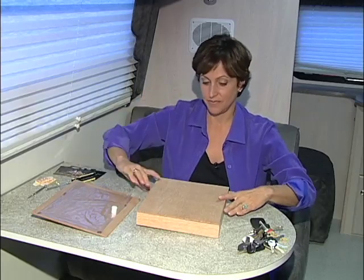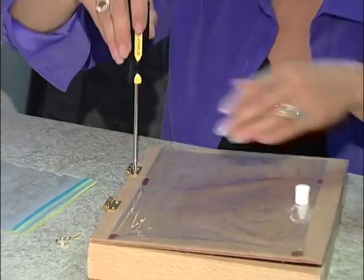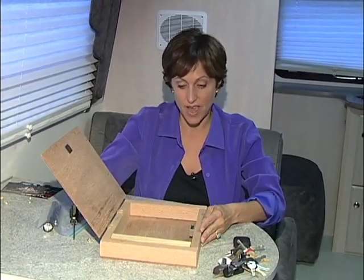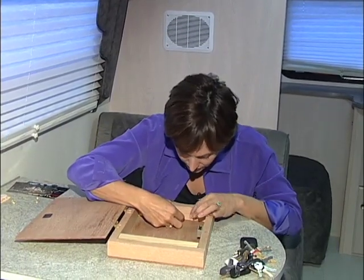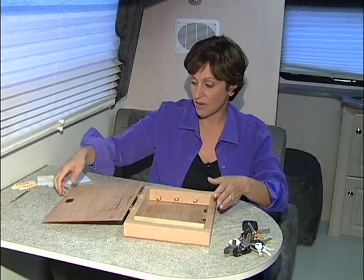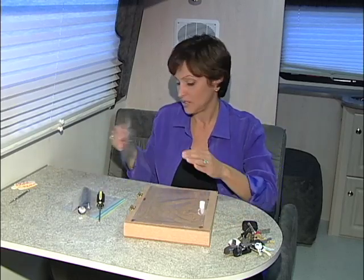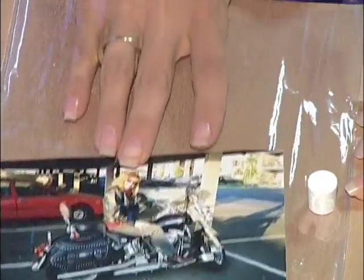Now the back's done, time for the front. So you've got hinges on one side and a magnet on the other. Now you put cup hooks on the top to hold the keys. So when you finish the key hooks, now comes the fun part. Put plastic on the front so you can put pictures of your favorite people and your favorite places right inside.